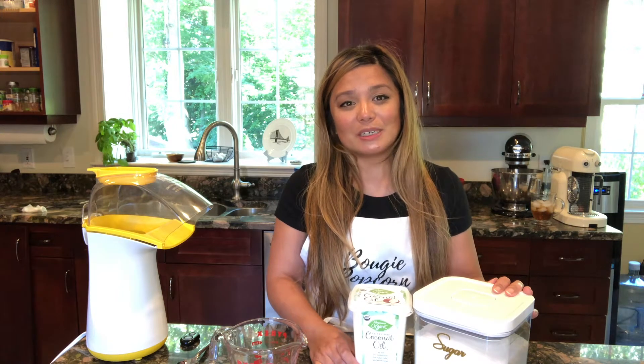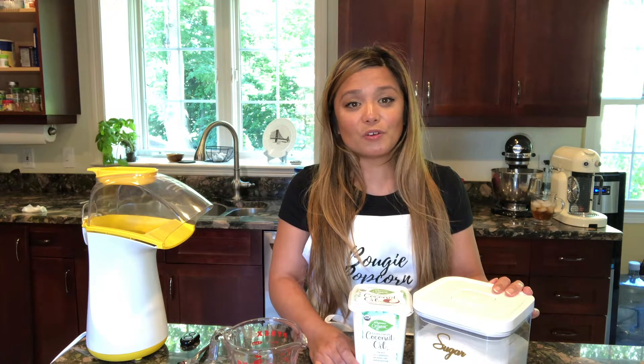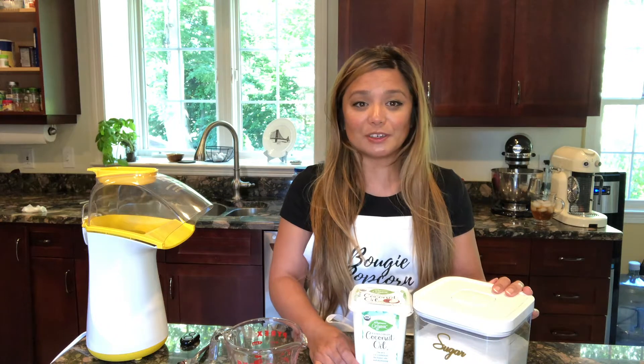It's a really nice flavor combination, and when you make it yourself, you can adjust the flavor profiles to make it a saltier snack or a sweeter snack.